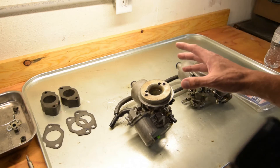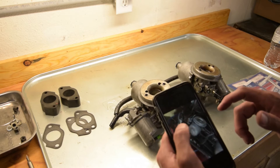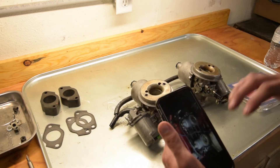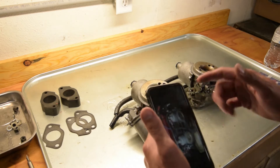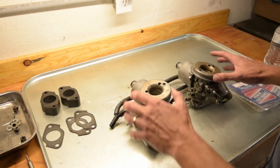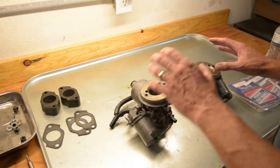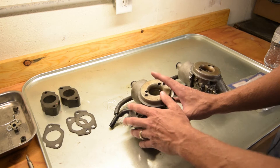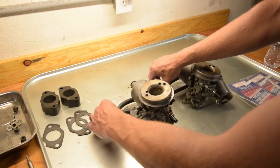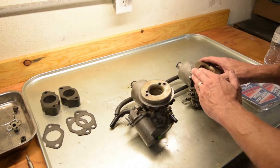One thing we want to do prior to pulling off the carbs is make sure you have pictures of the carburetors when they were mounted, or any part that you're taking off, so you can reference the way things go back together. We're also going to take apart just one carburetor at a time — that way if anything happens we have the other carb to reference. We'll remove these hoses, separate the carburetors, then start taking apart the one that was leaking.